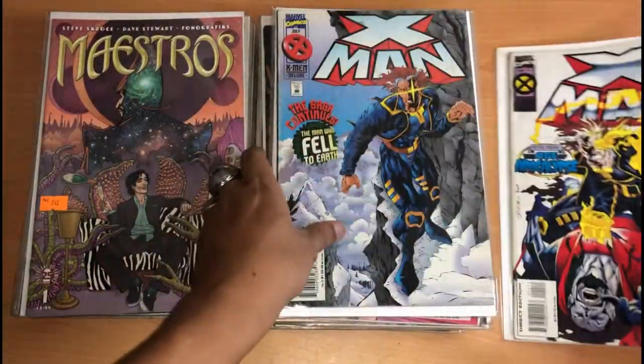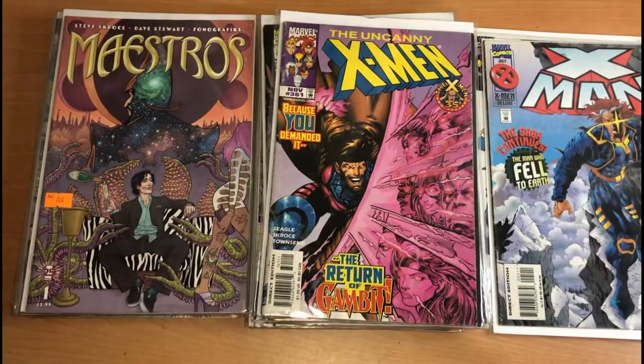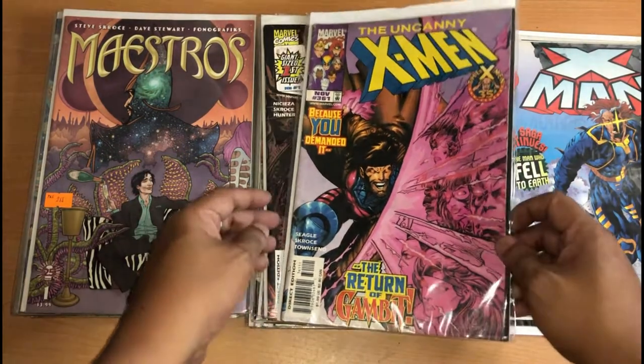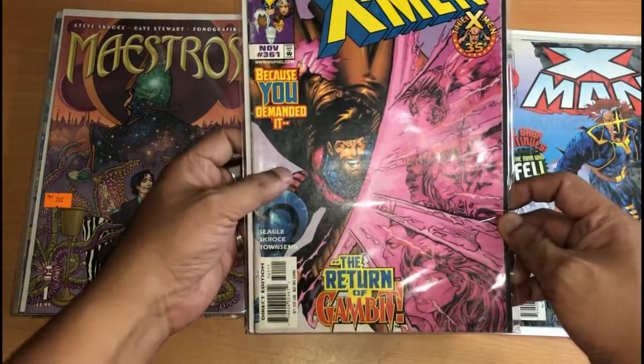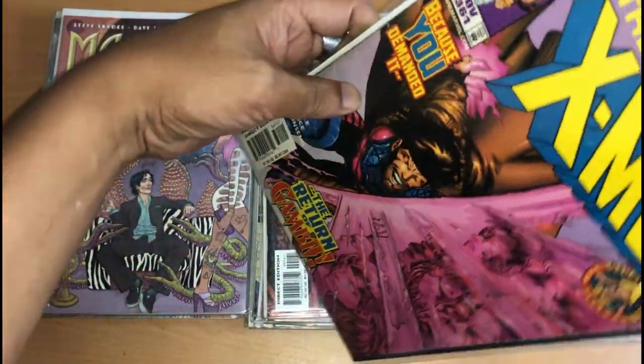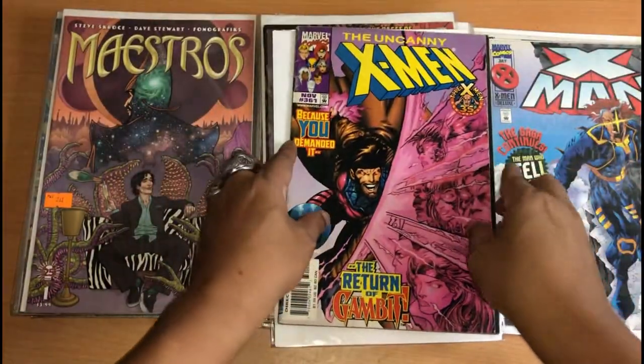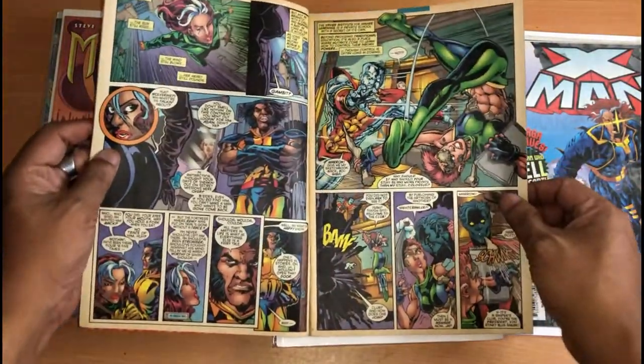This is X-Men issue 4, issue 5. This is Uncanny X-Men 361. This is before his famous Gambit run. Big fan of this work in here. Love it.